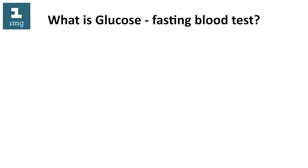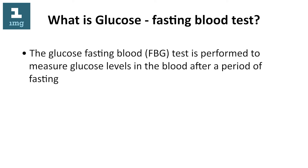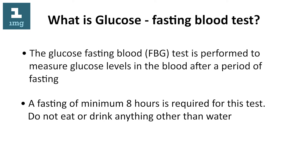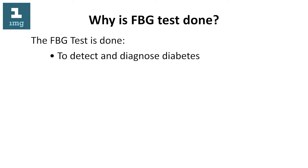What is the glucose fasting blood test? The glucose fasting blood (FBG) test is performed to measure glucose levels in the blood after a period of fasting. A fasting of minimum 8 hours is required for this test. Do not eat or drink anything other than water.